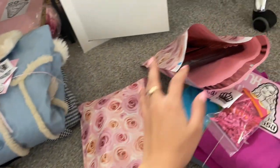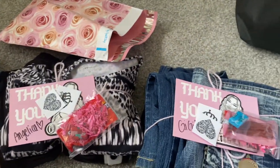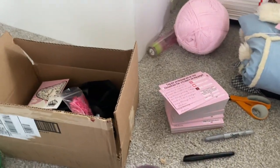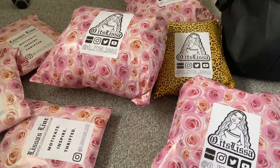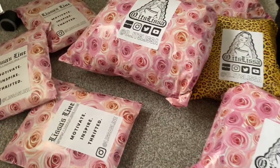I also got some stickers and goodie bags to put in each order, including my website orders. I'm going to polymail everything, print out the shipping labels, and that's it. Here's the finished result — my Depop orders and my website orders all packaged up.